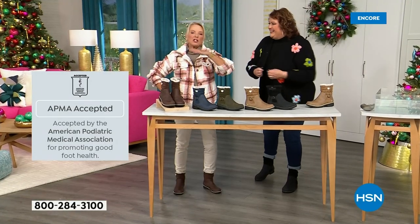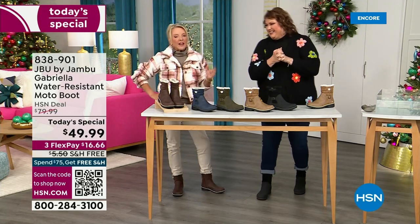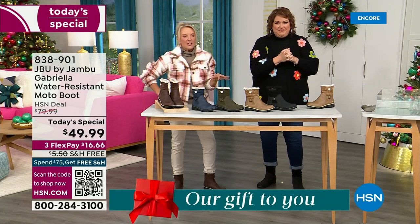Three FlexPay means spread your payments out over three months. You have a major credit card — you're good to go. We've got a lot to get into because every detail about this is delicious.